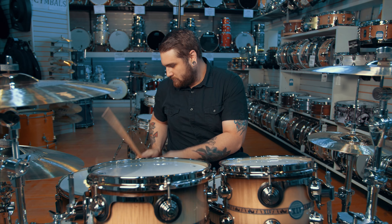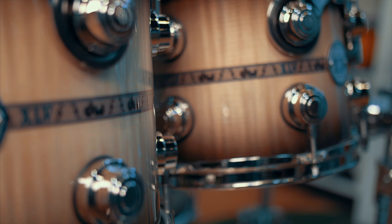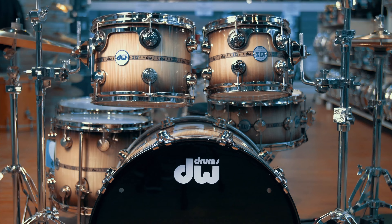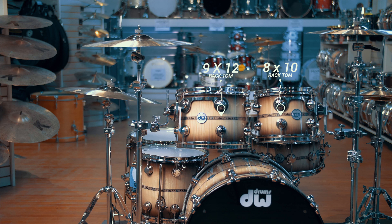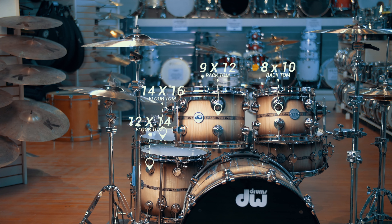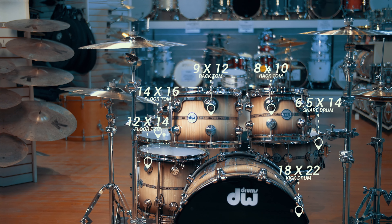This kit is incredible folks. It was made to commemorate DW's four and a half decades of being a drum company and supplying the drum community with some of the most top notch drums that you can get your hands on. The sizes of the drums in front of me are an 8x10 rack tom, a 9x12 rack tom, a 12x14 and 14x16 floor tom, an 18x22 kick drum, and a 6.5x14 snare drum.